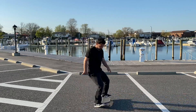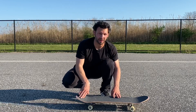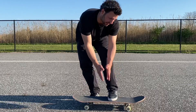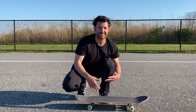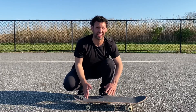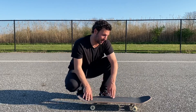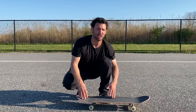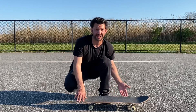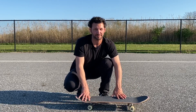Last is trick number five: the kickflip. Keep your back foot in the center of the tail and your front foot right in the middle of the board, turned about 45 degrees sideways toward the nose. This varies for everyone — when I first started I kept my front foot really low, now I keep it right under the bolt. The general rule is: the lower you keep it, the faster it'll flick, so if you're having trouble getting rotation, try moving it down.